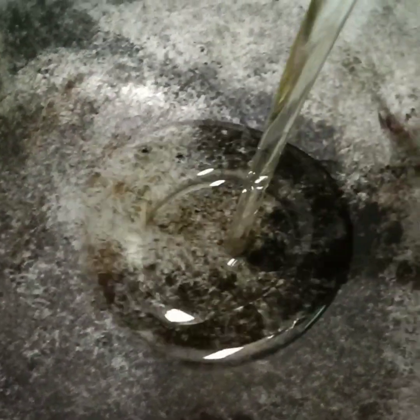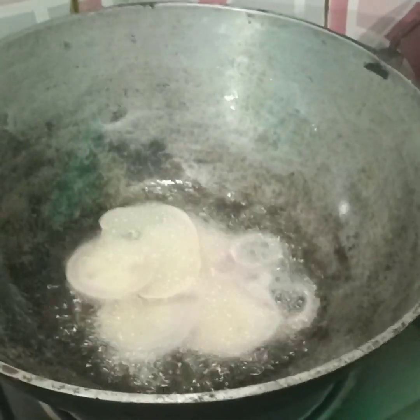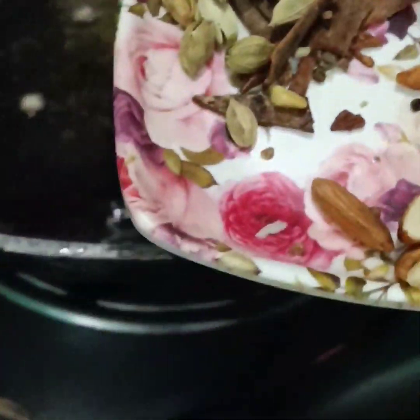I am adding a little bit of salt and a little bit of water. I will stir the salt and then use it as well.